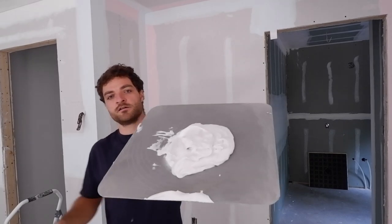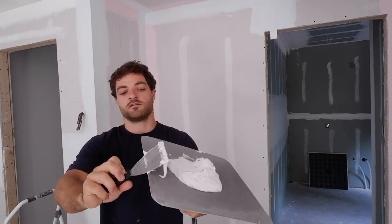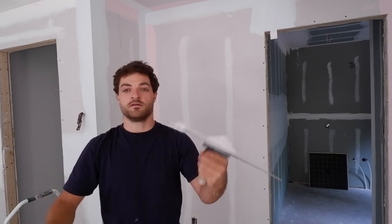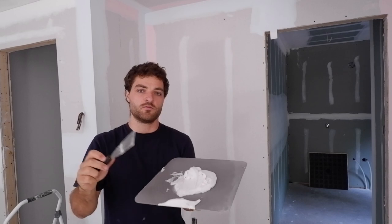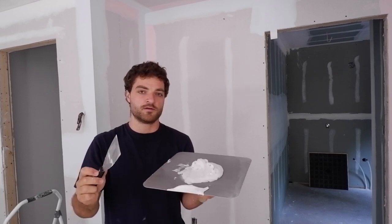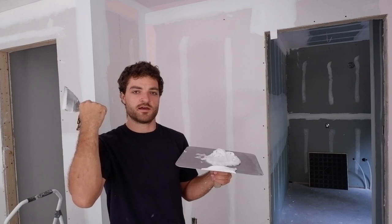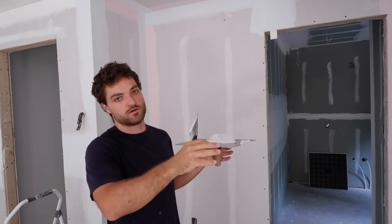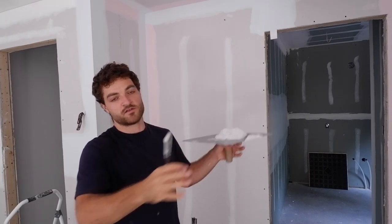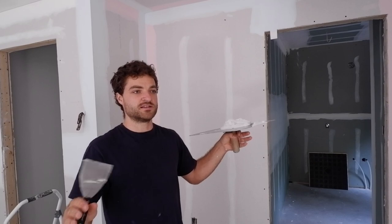I've got my mud on my hawk here. You can tell it's a little more thin and loose than the previous mud I was using for the first and second coat. That's because I put water in it — watered it down a little to make it more thin. That way I can pull it more easily onto the wall and it can spread a little thinner. Because with this third and final coat, it's really only to feather out our seams a little bit more, so they're less aggressive.